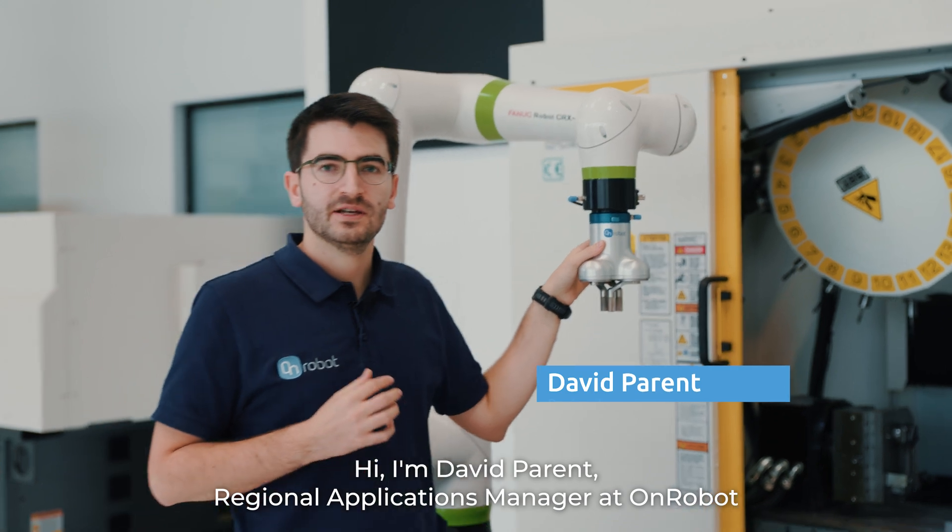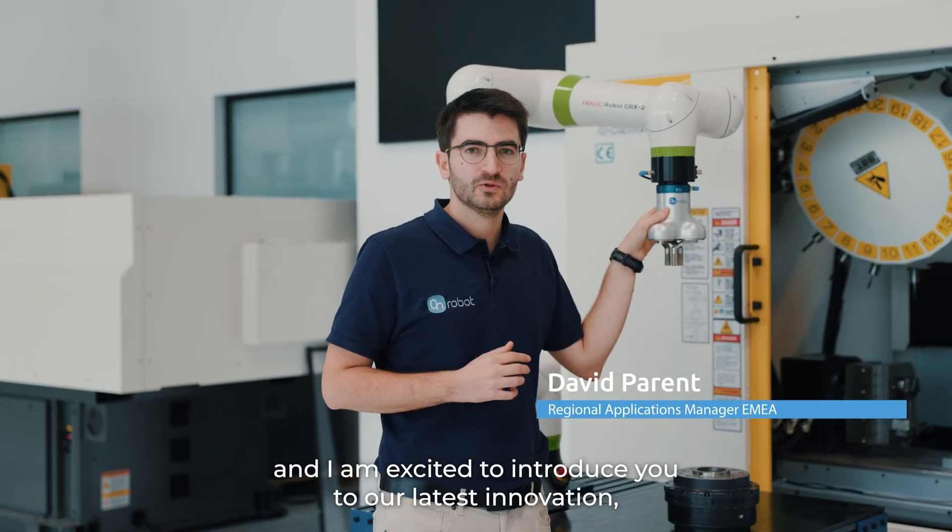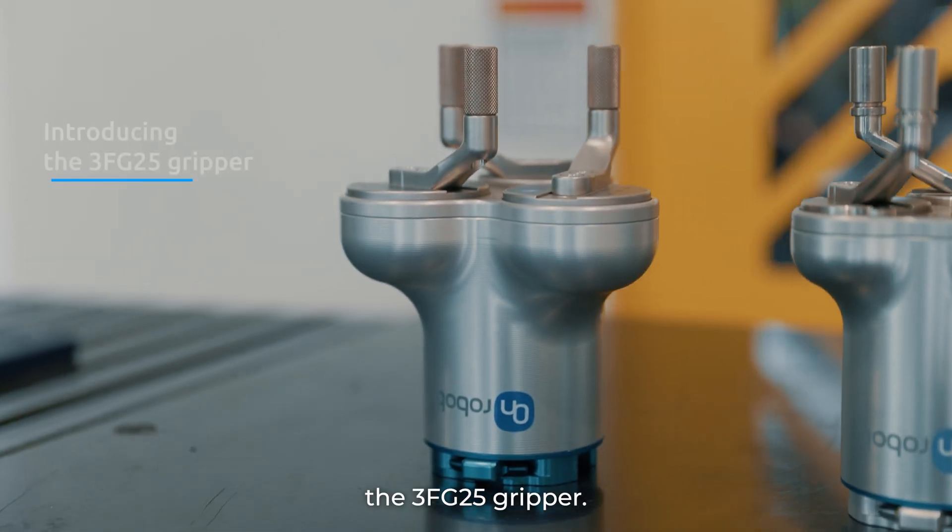Hi, I'm David Paren, Regional Applications Manager at ONROBOT, and I'm excited to introduce you to our latest innovation, the 3FG25 gripper.